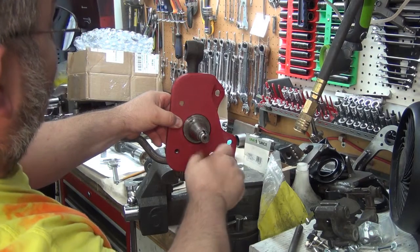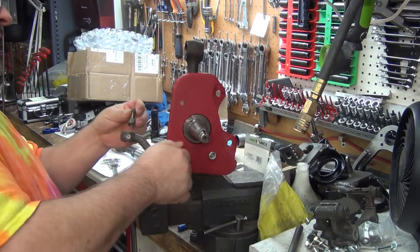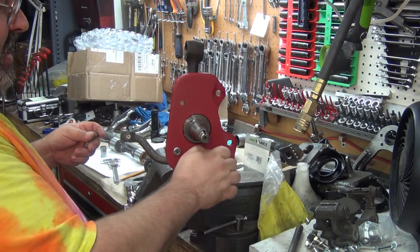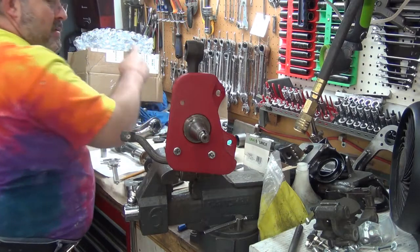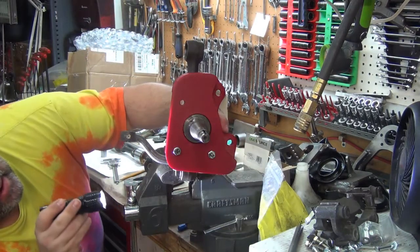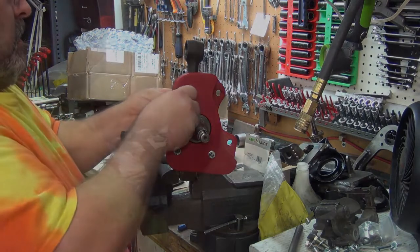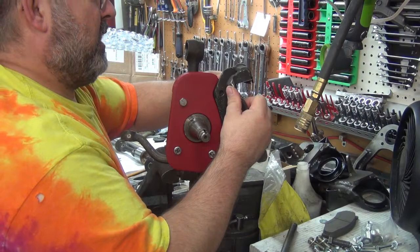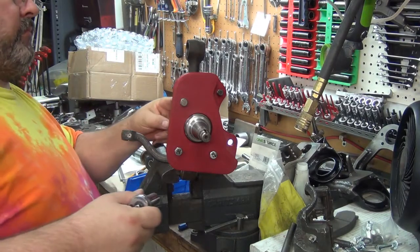Man, I'm just — this is so friggin cool. So now I can check all the clearance points. First shot out of the gate, looks like the design is good, the print's beautiful. I'm supposed to be climbing into bed right now, but when my kid got the mail and told me I had a box, it's like, oh my god, that's the bracket — I forgot about it.